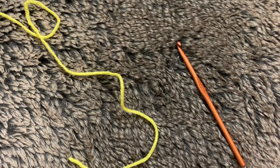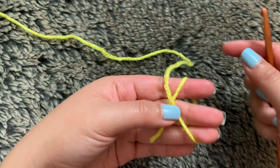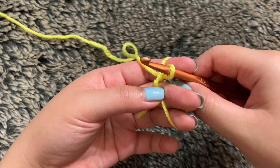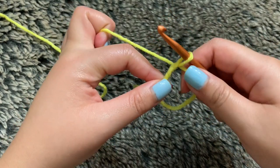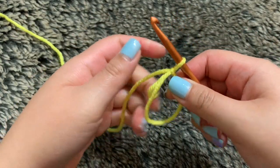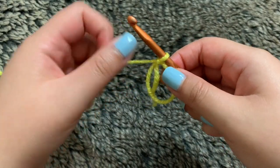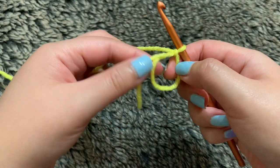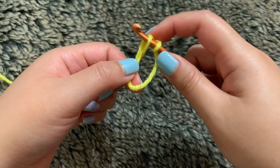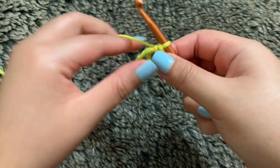We're going to start off with the base of our pineapple by creating a magic circle. Take your yarn and wrap it around your fingers to create this X. Now take your hook and insert it inside the circle, grab some of this yarn. Take your hands on this side and grab this part of the yarn to secure it, then yarn over and pull through. Tighten it up just by pulling on the yarn. And now to close your circle, you want to pull it this way, but don't close it too much yet because we're going to single crochet six times into our circle. So you're crocheting into the circle and also around this yarn. Go inside the circle, take some of this yarn through, yarn over, and pull through both loops — that was one single crochet. I'm going to do that five more times and end off with a slip stitch.